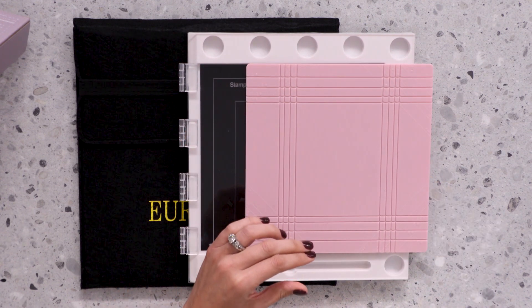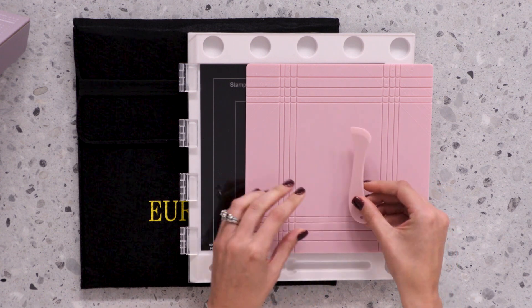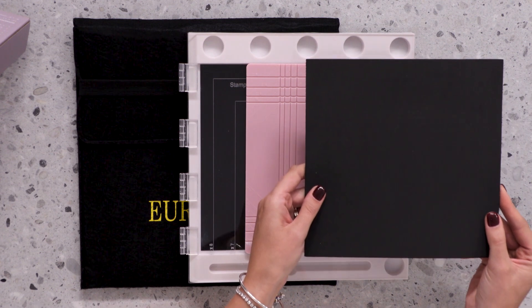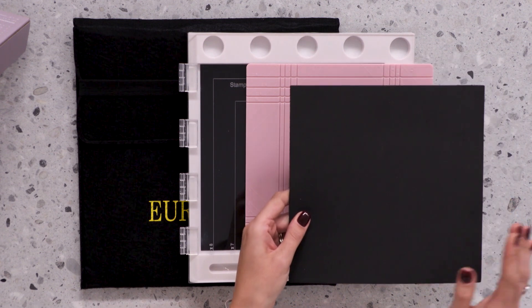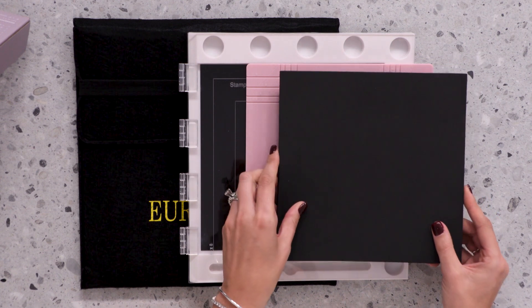You also have the complementary score tool which is going to allow you to create those beautiful projects. We have the high density foam mat, and this is going to allow your artwork to be in place throughout - whether it be stamping, stenciling or watercolouring.